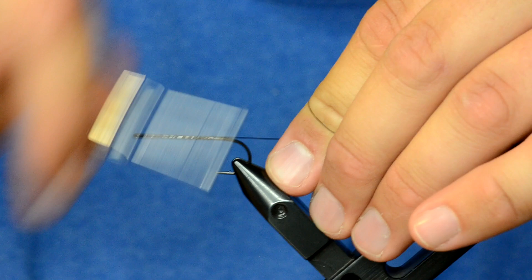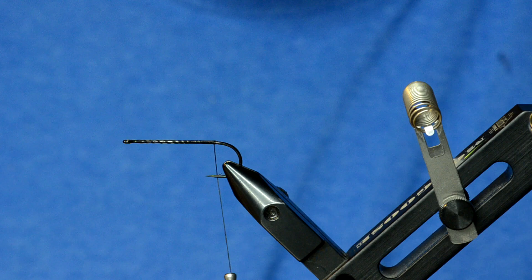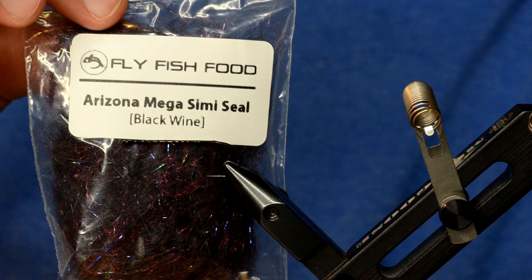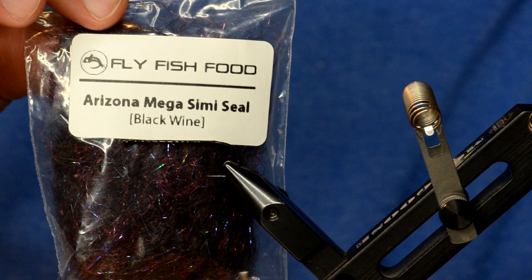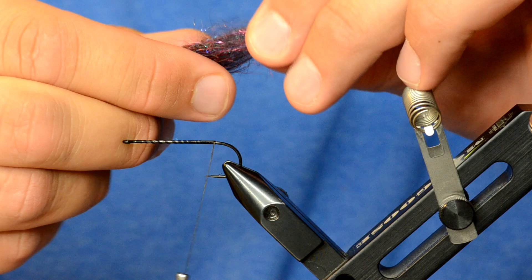I'll start by dressing the hook. I'm using Danville's 210 denier in black. The color of this Cheech Leech is kind of a dark red and black, so the color of mega semi seal we'll be using is black wine.